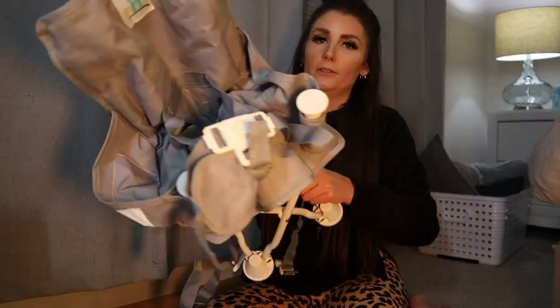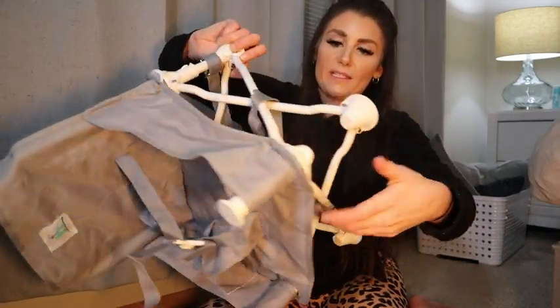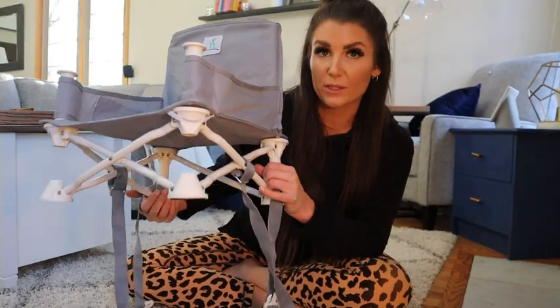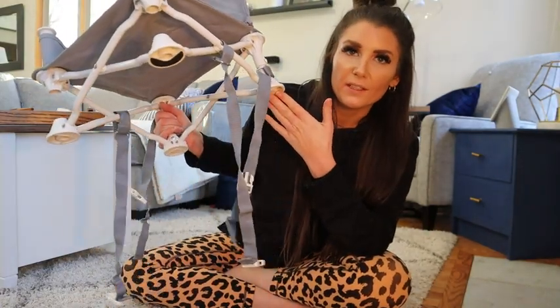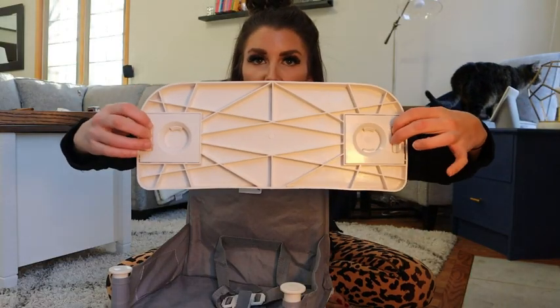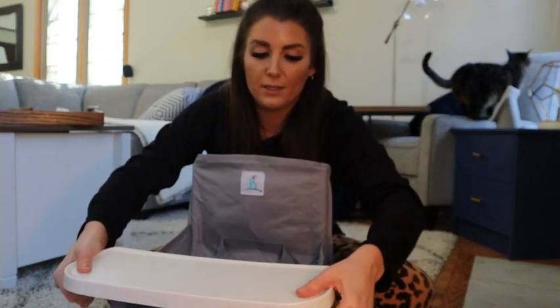I'm going to be showing you the Hiccup Omniboost Travel Booster Seat. This is the chair when it's extended, and that's all you do to extend it. You can find the storage bag that it comes with, or the duck feet. Here's the removable tray — all you do is pull out these levers and it snaps in place.